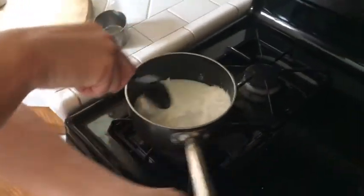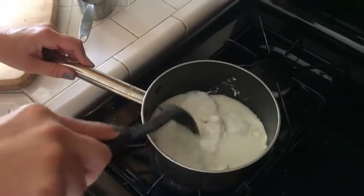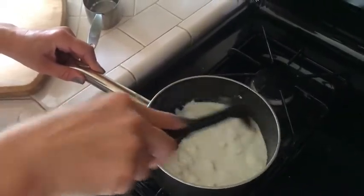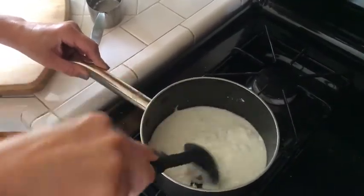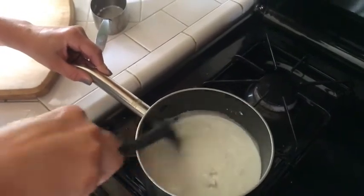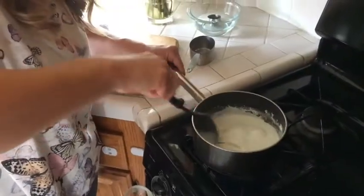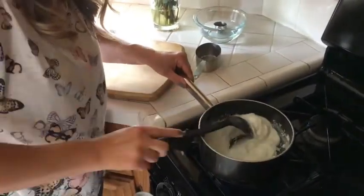It's going to start to separate from the sides. Make sure if you do decide to make this that your parents help you. You want the consistency to be thick like cake frosting. You can see there are still some clumps, so I need to keep stirring it. As it bubbles, it starts to thicken — you want it to be thick like cake frosting.